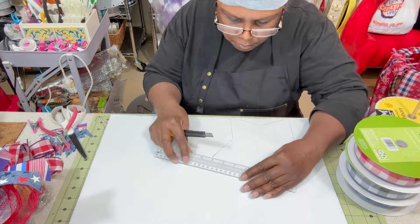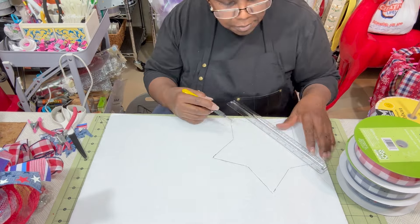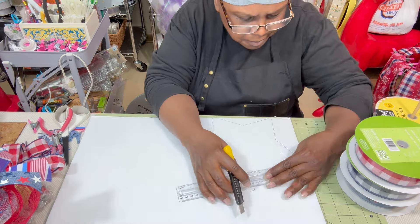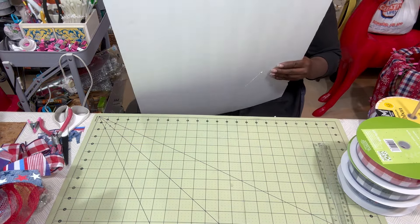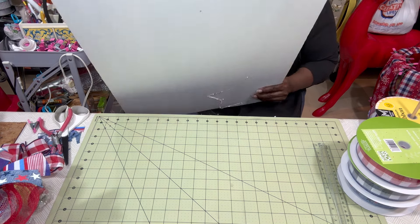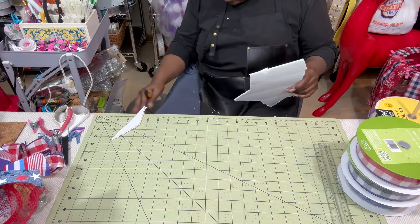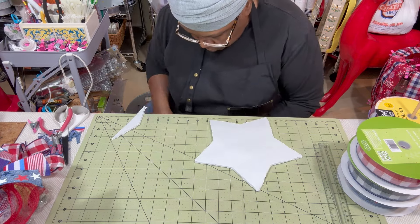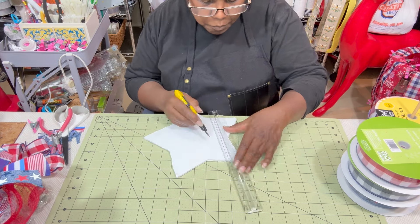Once I got the wreath to this point I thought it was losing a bit of the star shape — the shape wasn't as clear. One way to correct that quickly is to put the very shape back on top of your wreath. So I traced the inner and middle rings of the star frame — not the outer ring because I didn't want it too big — onto a styrofoam board and cut it out.